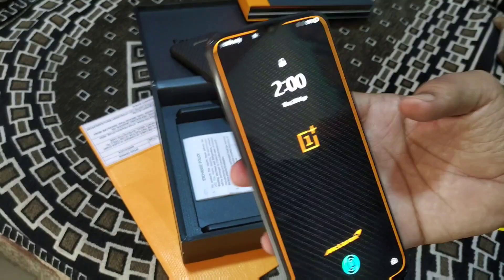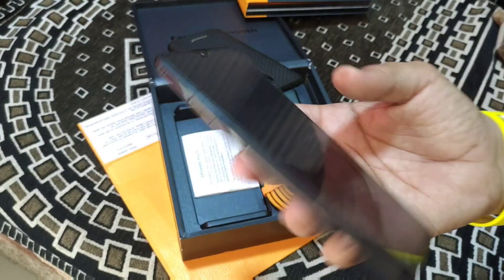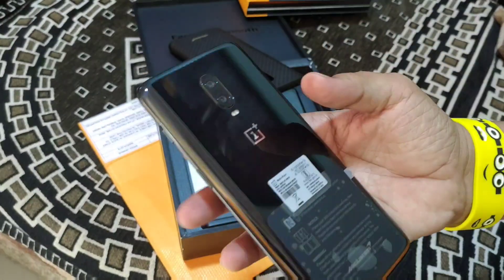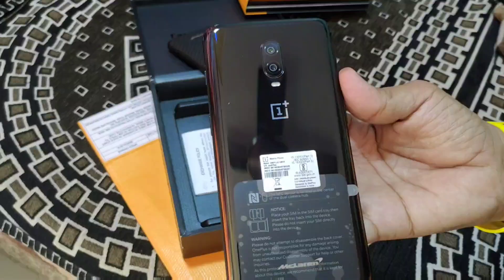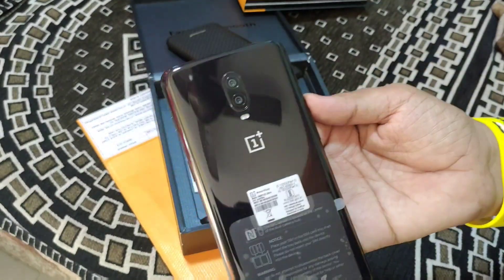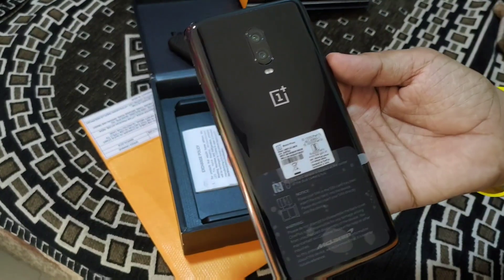I've shared all the details about this phone. I bought the OnePlus 6T McLaren Edition and my main phone is the ROG. If you liked the video, please like and subscribe to my channel. Thank you, friends.